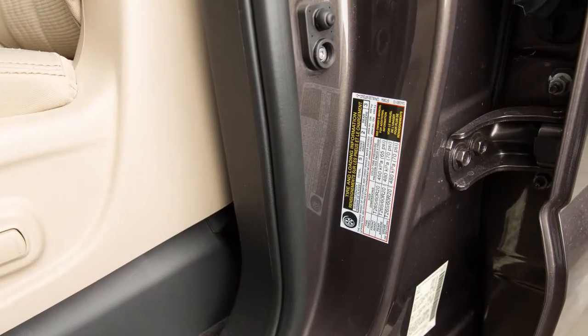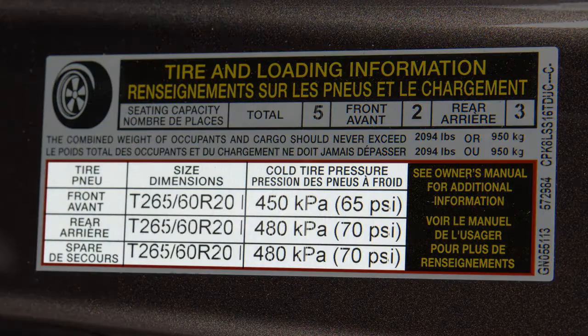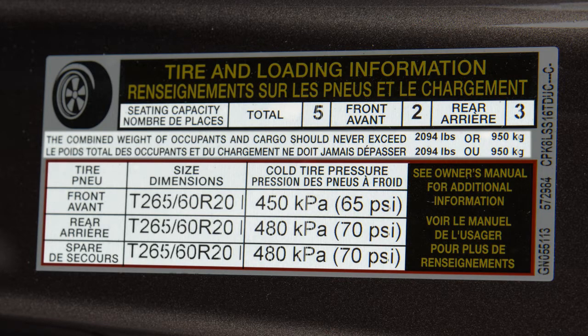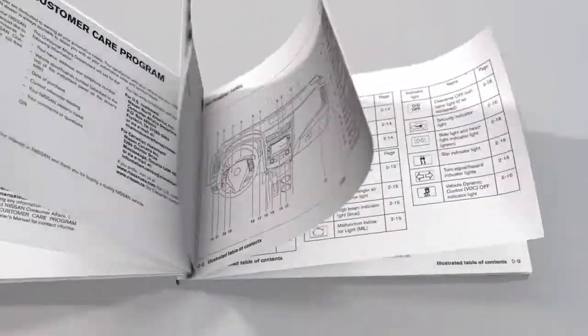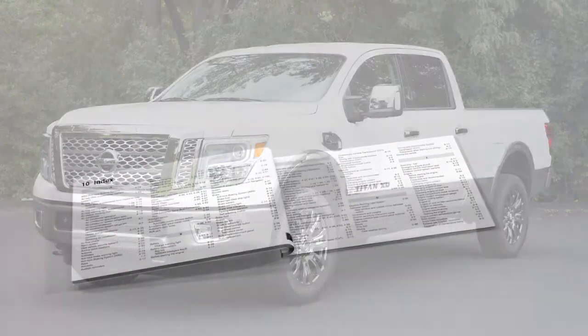This label provides important information at a glance. It lists proper tire size and pressure. It also lists the maximum number of occupants for your vehicle and its maximum load capacity. Please see your owner's manual for the location of the tire and loading information label on your vehicle.